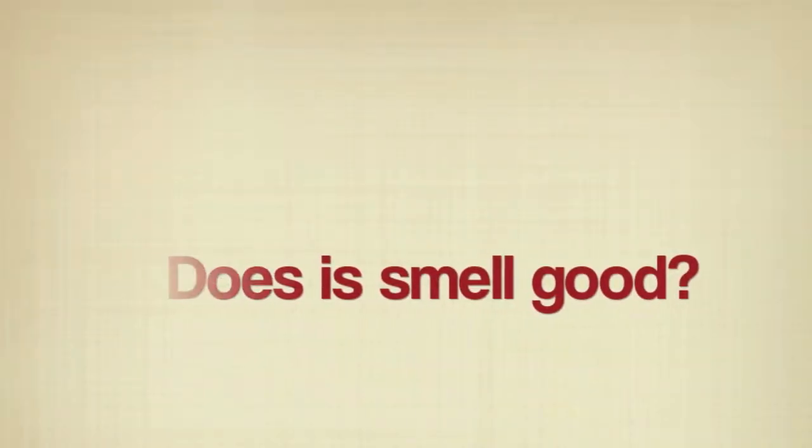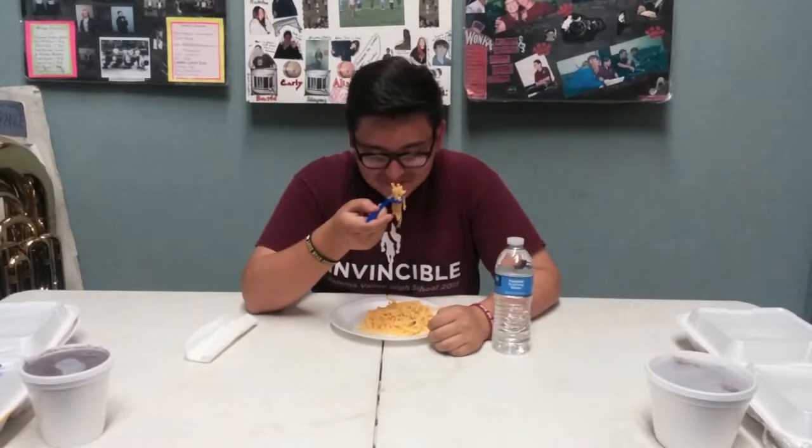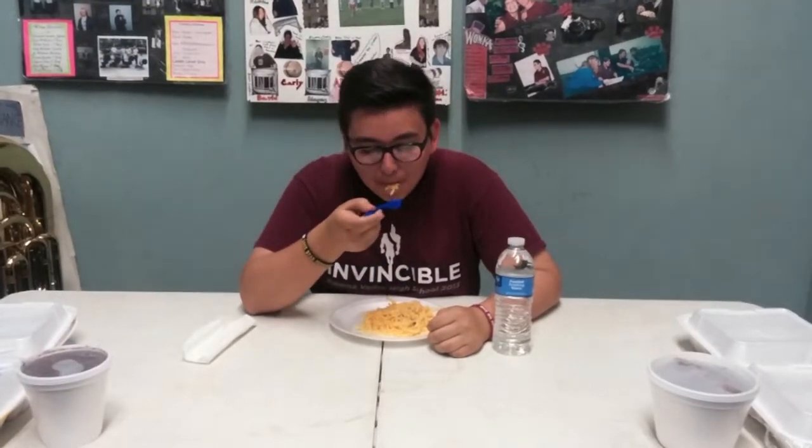I think it's like Asian spaghetti, it's yellow. It smells kind of ugly. I feel like it's going to taste like macaroni and cheese but in noodle form. It doesn't taste like macaroni and cheese. Like how bad I want to throw up? I don't know how to explain it, it's just not good.